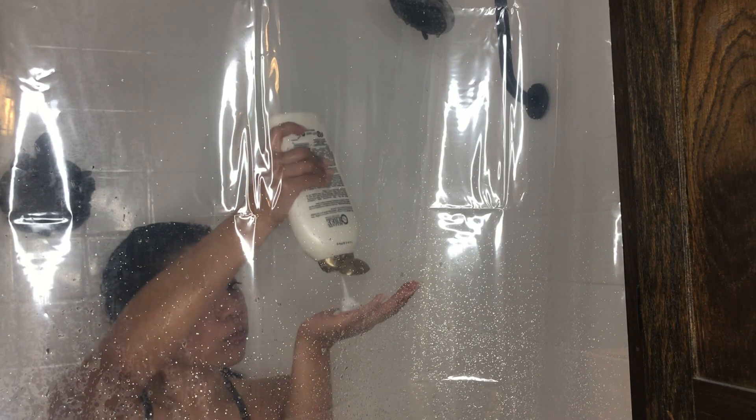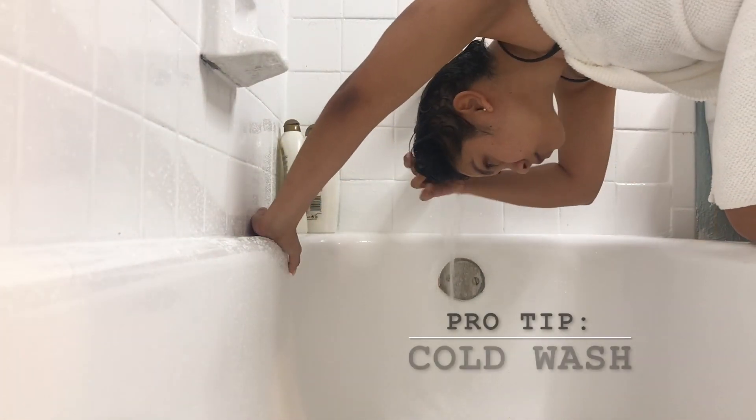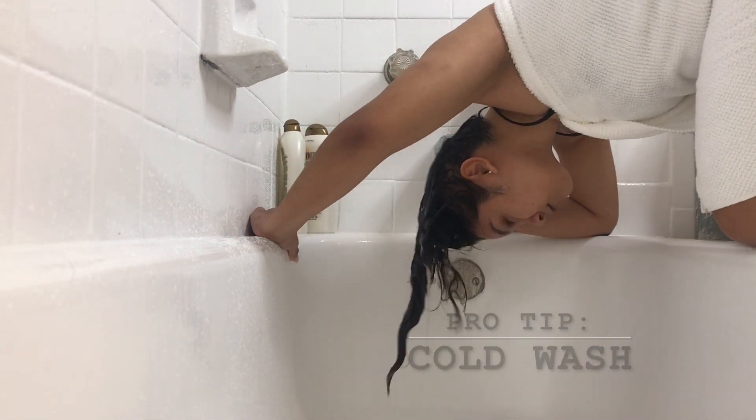Next is conditioner. I focus on the ends of the hair and put it in a bun until I'm done showering. My biggest tip would be to do a cold wash after you finish showering. A cold wash closes the hair follicle and increases the chances of shinier, frizz-free, and healthier hair.